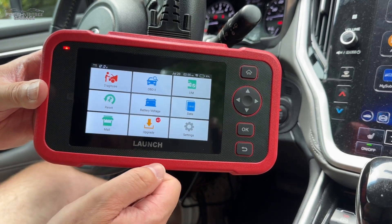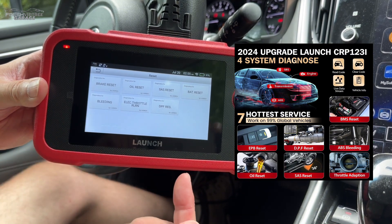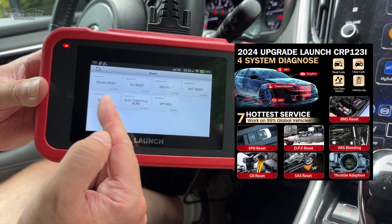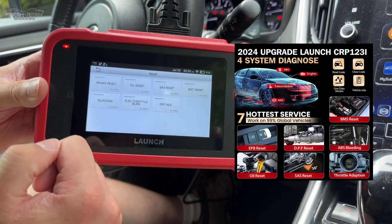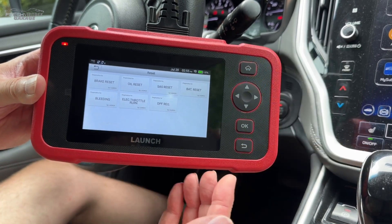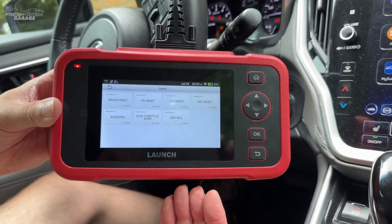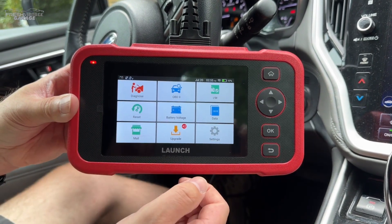Let's jump back to the home screen. These are the resets I mentioned earlier in the video. Version 2.0 gives you the battery management system reset, brake bleeding, parking brake reset, and the DPF — diesel particulate filter reset. Really nice features that give expanded capability to a DIYer in your own garage or a shop owner looking for a second or third backup scan tool.